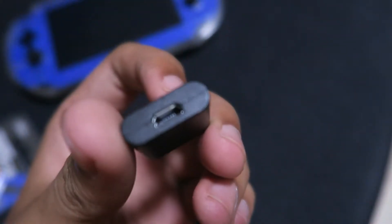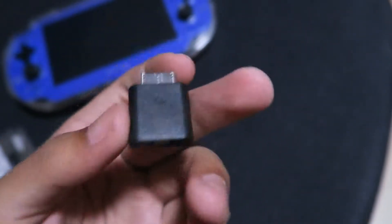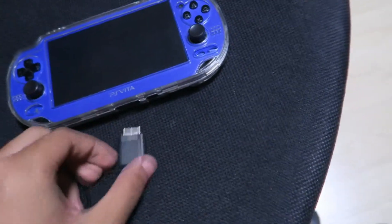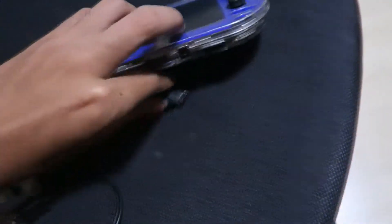So this is how it looks. One disadvantage about this adapter is that you cannot charge your Vita when it's in a case — you'll need to remove the case. It won't charge if you push it in with the case on.